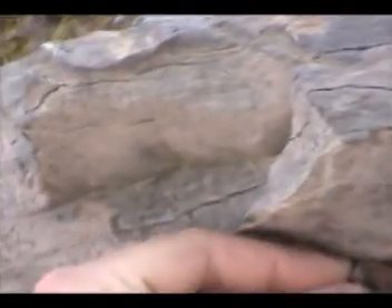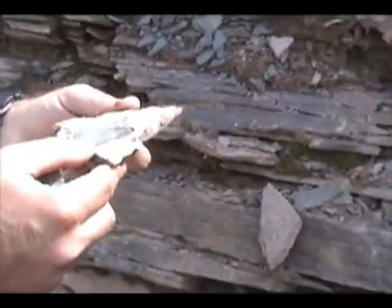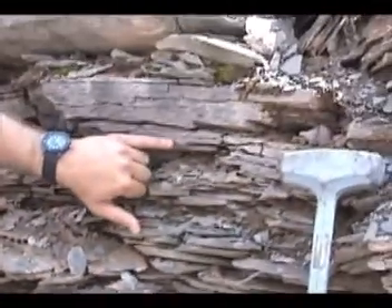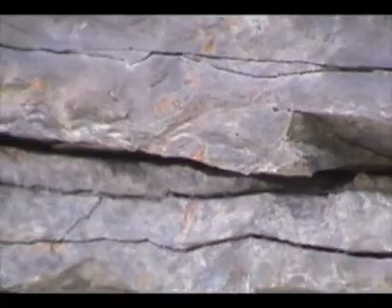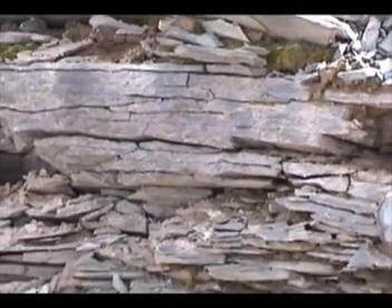I'm picking out a piece from here — hopefully this has something in it. Yeah, this has those little tiny root casts. Here's a vertical root cast right here, and you can see a bunch of them in there. So they're definitely all present in the last 30 to 50 centimeters for sure.